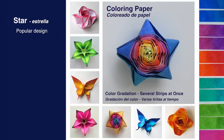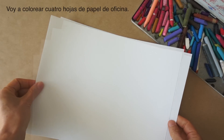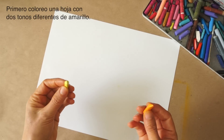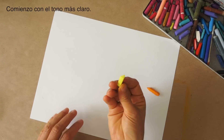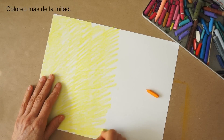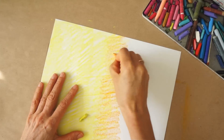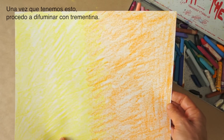This section will illustrate making color gradation and coloring several strips at once. I will be coloring four pieces; each piece of paper will be a different color. First, I will apply two different tones of yellow to one piece of paper, beginning with the lighter one. We go beyond the center a little bit so the two colors overlap. We then proceed to smooth the color with some turpentine.